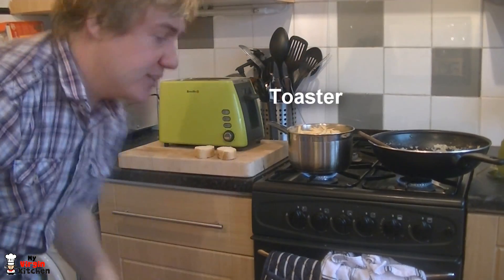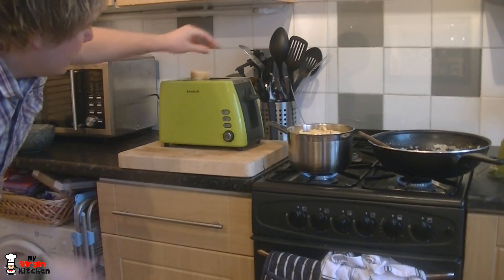I've got two slices of baguette — plunk them in the toaster and toast them up to serve alongside.